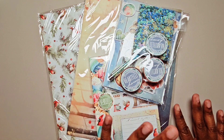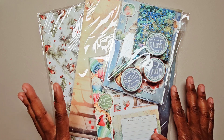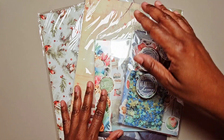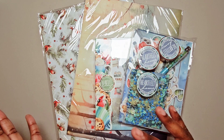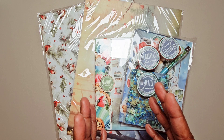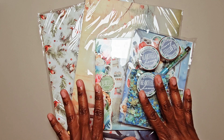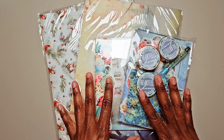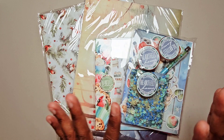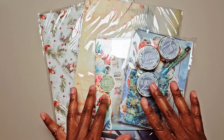Hi, this is Tamika with Pastries, Pons and Pie, and I'm here with an unboxing of Planners Anonymous Heartfelt Home subscription kit. This kit coordinates with the Heartfelt Holidays journaling kit that you would have seen me use in my Christmas planner setup. This is one of two Planners Anonymous subscription kits that are the last of its kind because the kits are going to be changing, so if you're interested to see what's in this particular kit, stick around.